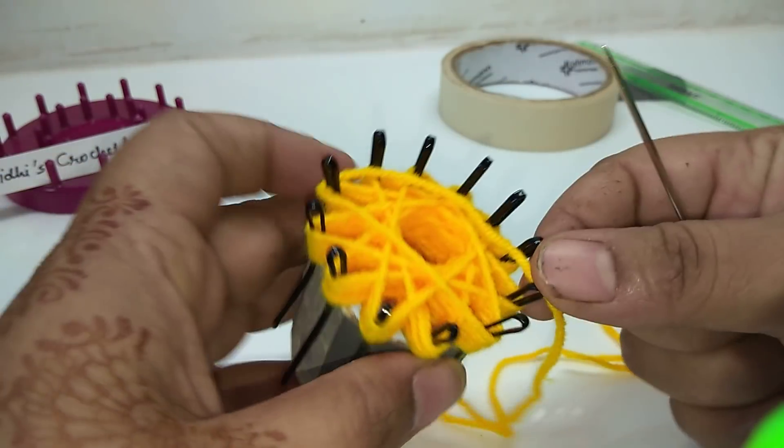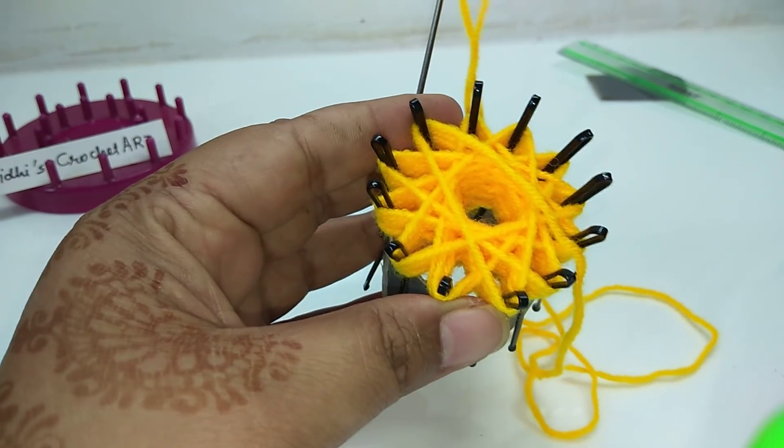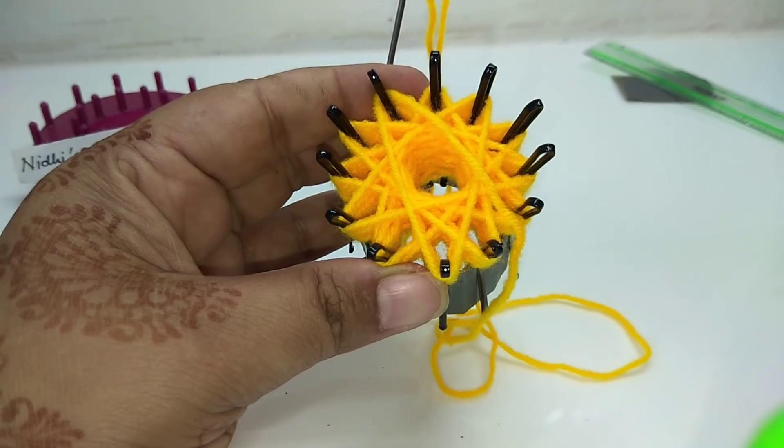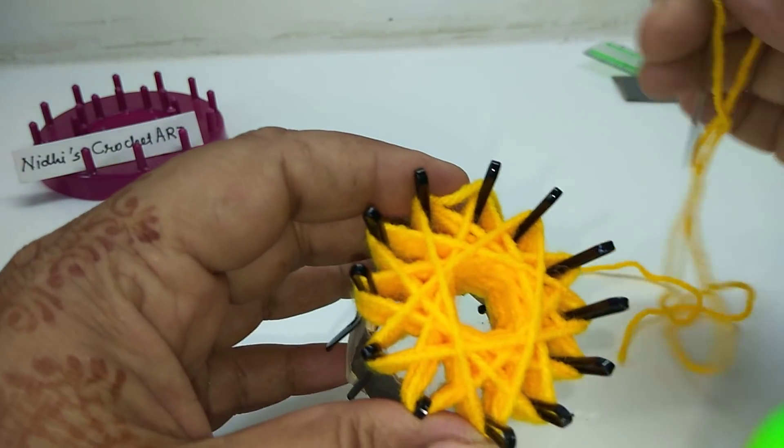The next step is to secure all these rounds. This is what you have to work carefully, so just observe completely.